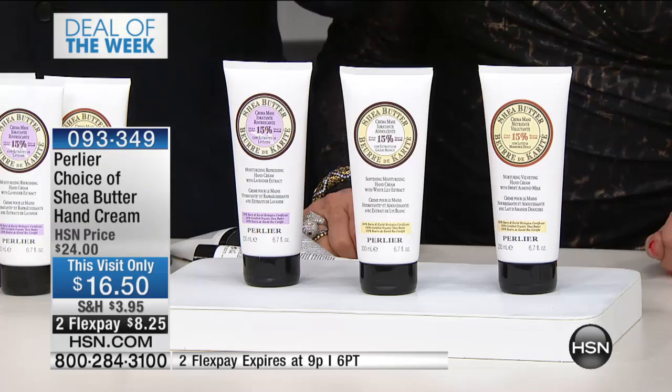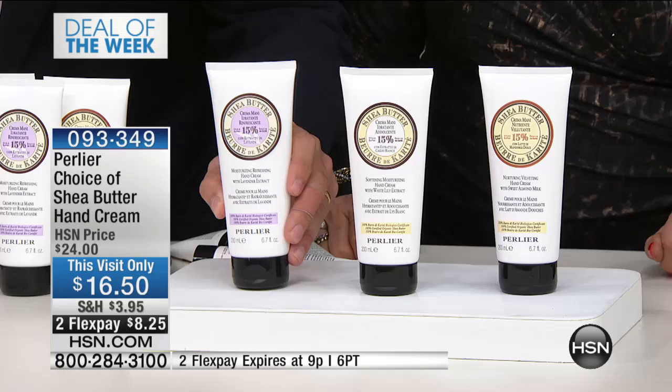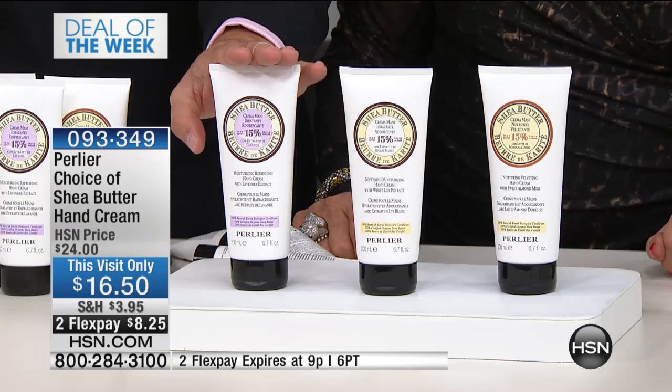Even working with papers takes oil and moisture out of your skin. Think about people that work in the medical industry that are washing their hands constantly. This is the best Father's Day, Mother's Day gift, holiday gift, wedding shower gift. You just have to choose whether you love the scent of lavender — this is pure lavender Provence mixed with 15% pure certified organic shea butter and almond oil.